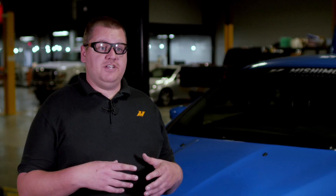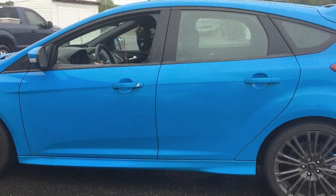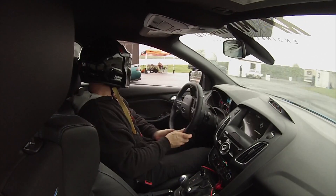For each test, once we would get the configuration that we wanted to test installed on the car, we would start the car up, let it run for about 30 minutes at idle. From there we would run it out on the track for 10 to 15 laps, bring it in and then let it cool down for about 30 minutes, put the next configuration on and then repeat from step one.